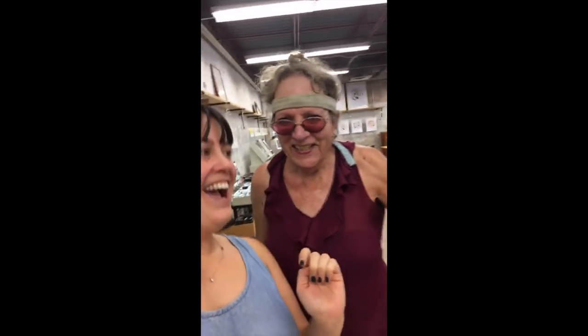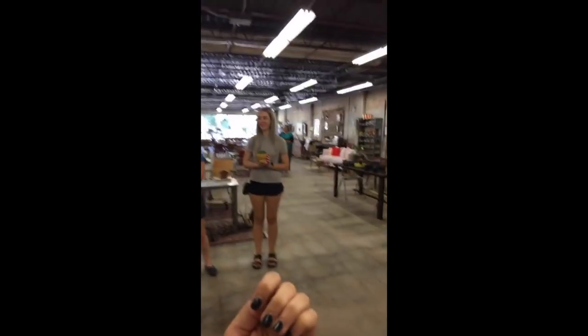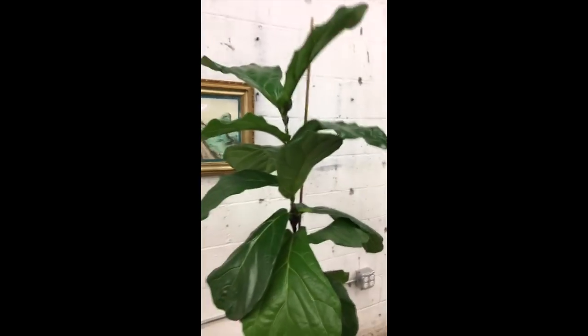Hi! We're here with Succulent Sarah. Ashley Palmer is going to take some pictures. This is Lauren, one of our lovely customers. And we are going to live feed the decapitation of this beautiful fiddle leaf fig.